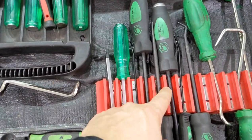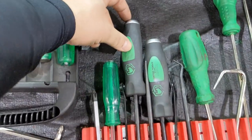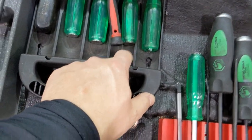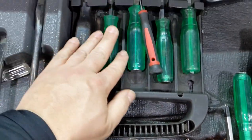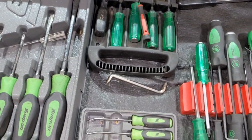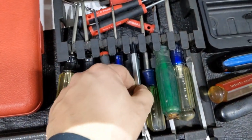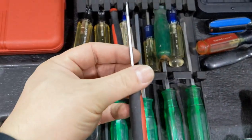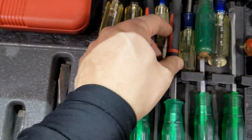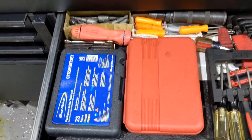The screwdriver drawer hasn't changed much. I have these picks with striking caps at the end by Maaco - I always like those. There's also a Harbor Freight set of screwdrivers with striking caps - the caps tend to fall off, but if you want a cheap set and don't care about the ends, they're the way to go and they've lasted a good while. I also have some precision screwdriver sets I found in a used car - nothing new over there.